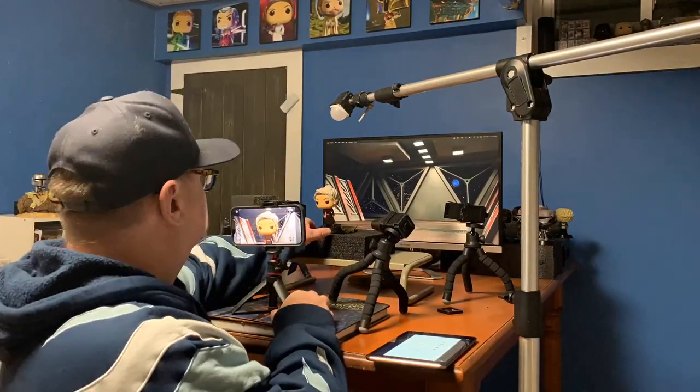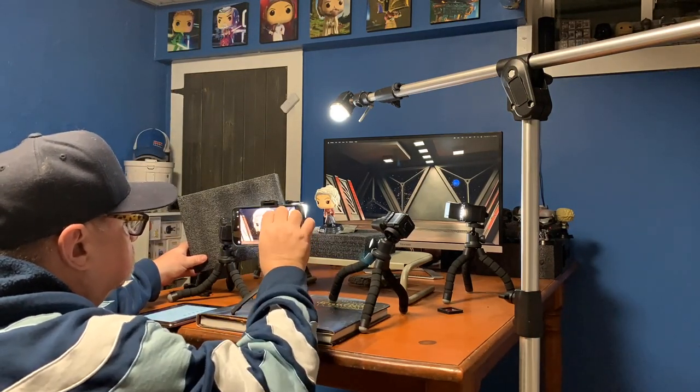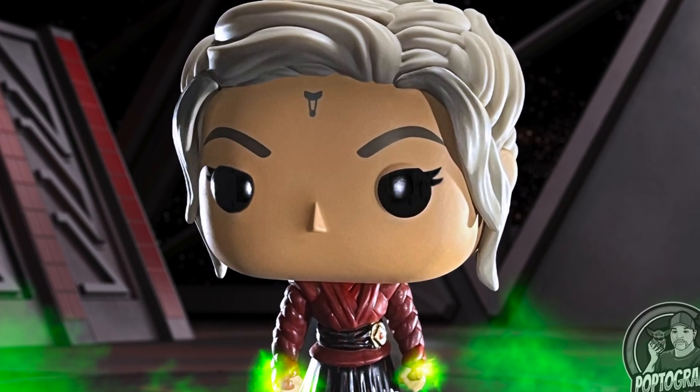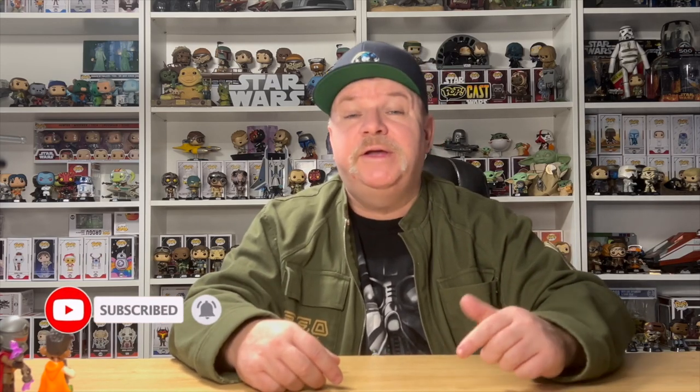I also wanted to give her that Night Sister magic, so I created a glow around her hands. I was a little disappointed she wasn't holding Mother Talzin's sword, so I wanted to do something cool — something like summoning the Night Sister magic. And that's how we created this image! If you enjoyed this content, please hit like, subscribe, and don't forget to hit the notification bell so you don't miss the next episode of Poptography. Until then, may the Force be with you.